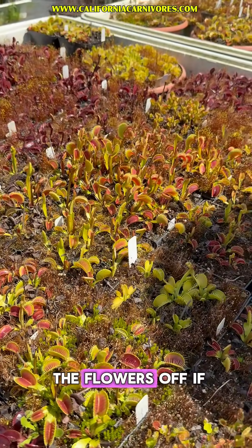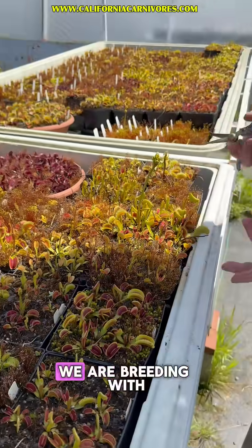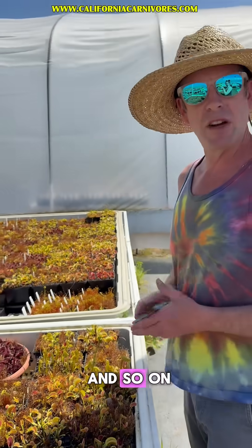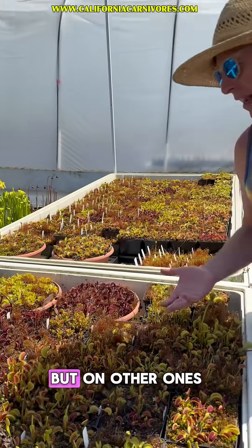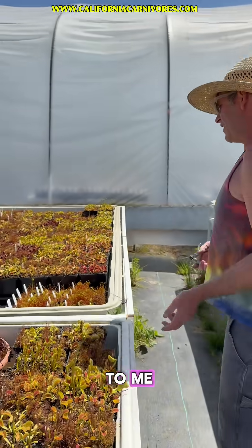Now is a great time to cut the flowers off if you want to do that. We are breeding with some of these plants, and so on interesting ones like Direwolf here, I'm going to leave a flower or two, but on other ones which are less interesting to me...